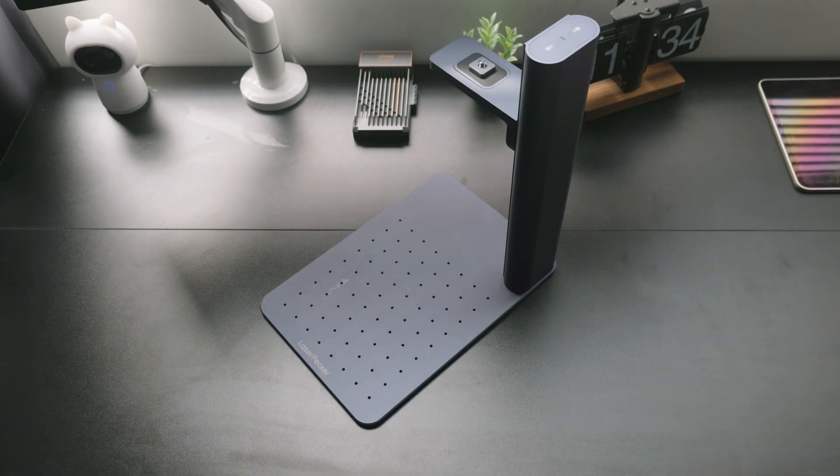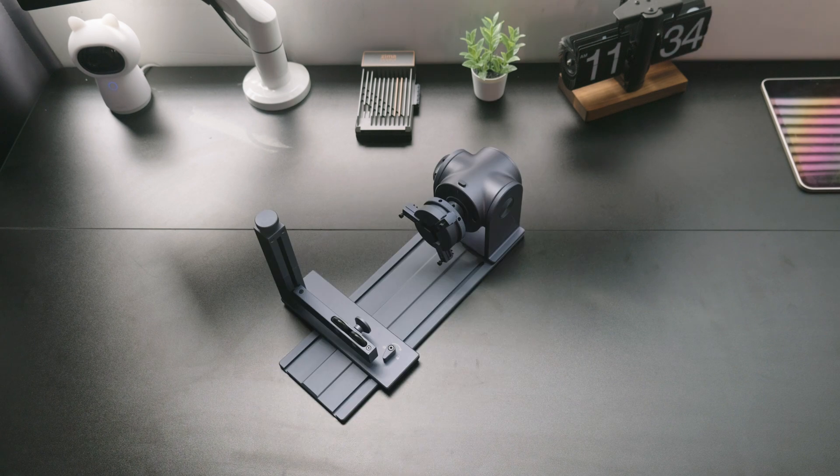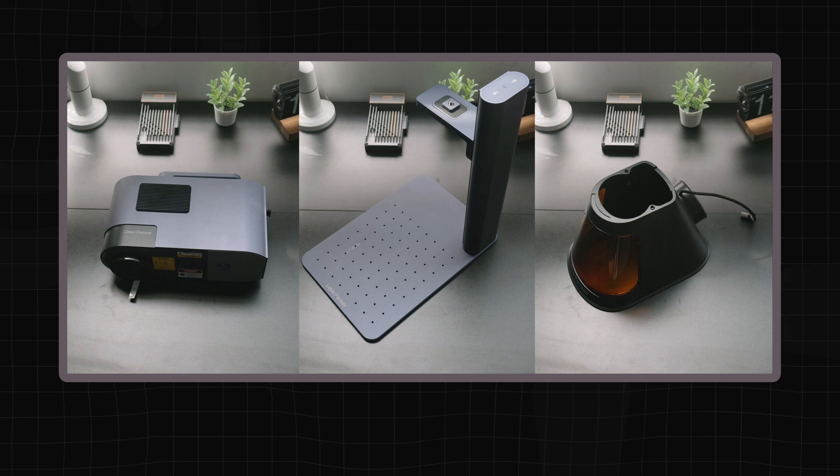Returning to the parcel sent by LaserPacker, the Deluxe Edition includes a laser unit, electric bracket, cone protector, sliding extension, and rotation extension. The laser unit plus electric bracket and conical protective cover are the three main pieces shown on the package. The slide table and rotary axis can be used to expand the work area.